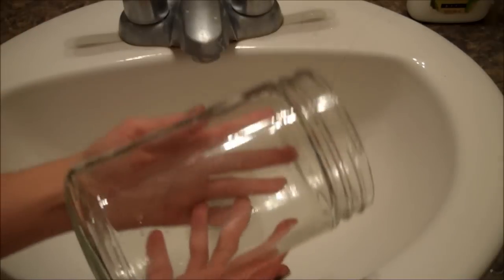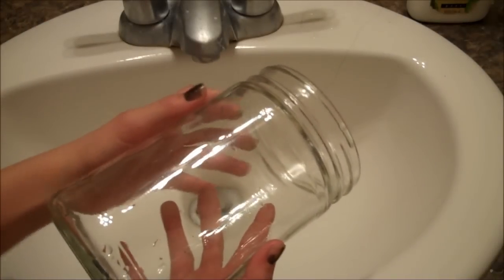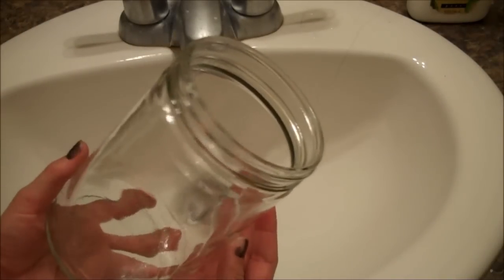Now back to this. Once you have chosen your jar, rinse it under hot water several times and then dry it completely.